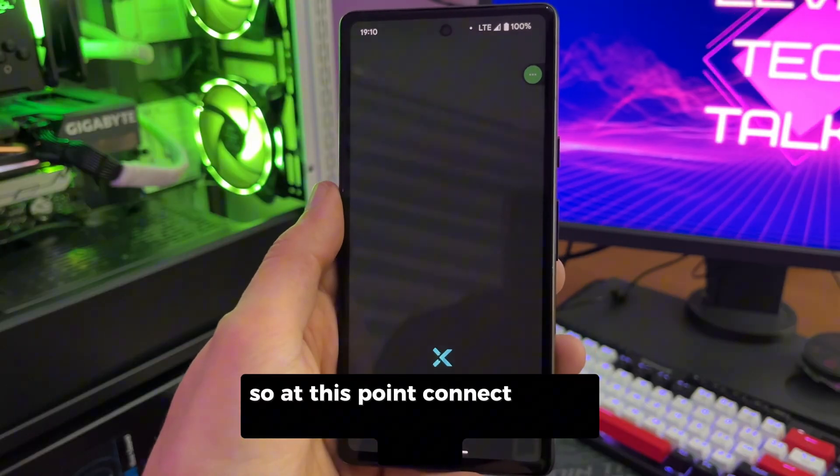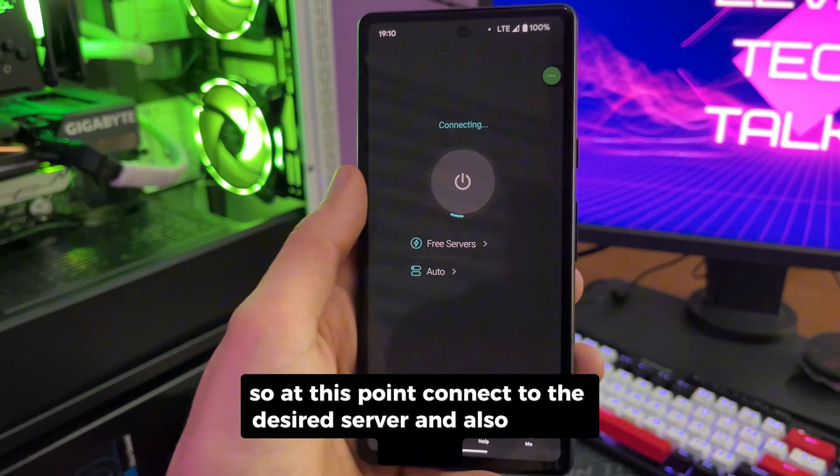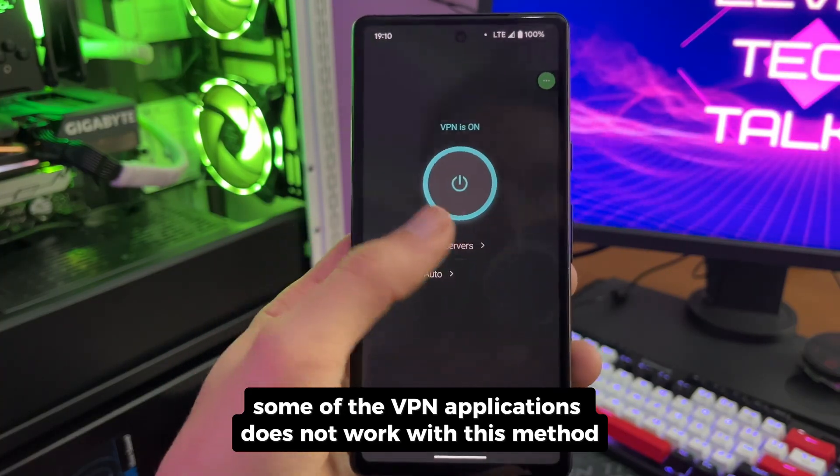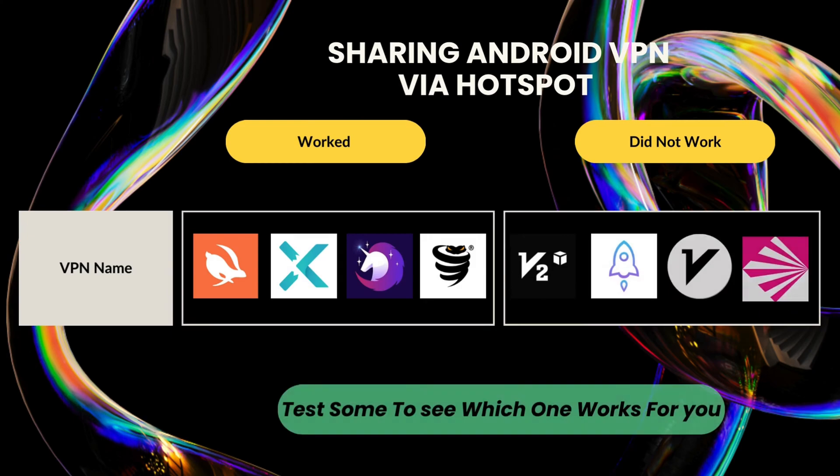At this point, connect to the desired server. Also note that some VPN applications do not work with this method. Here are some of the applications that are working and some that are not working.